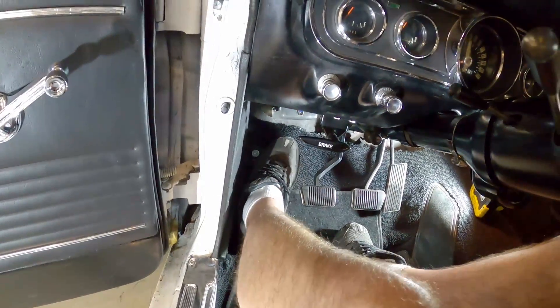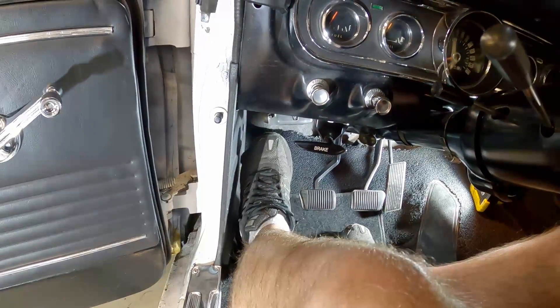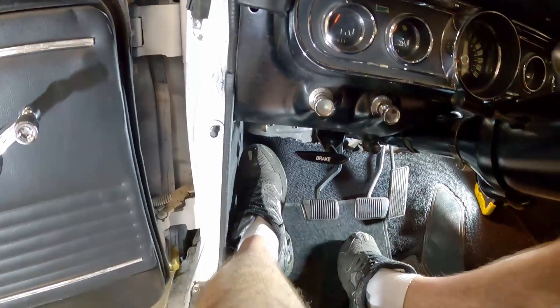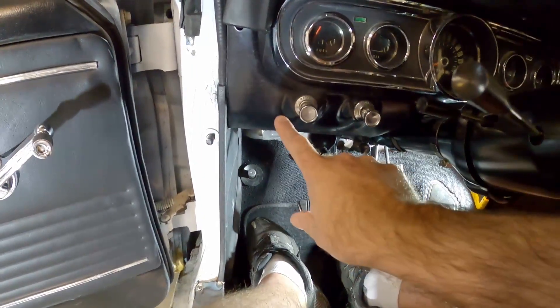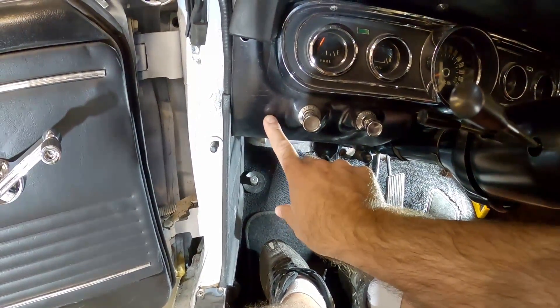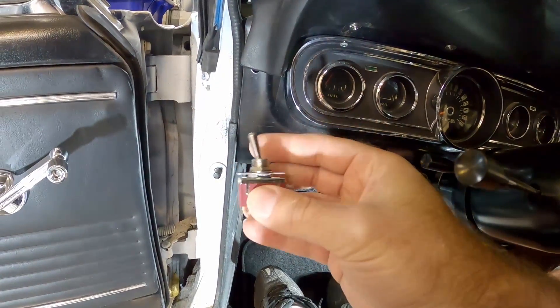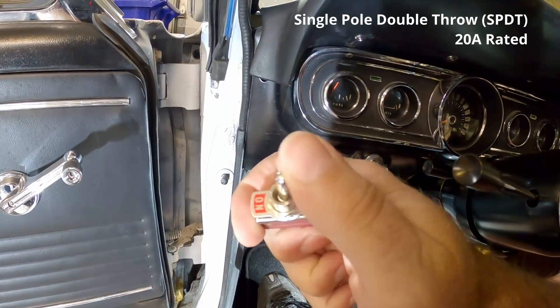I'll rest it up against the switch or I'll put it here, but it's not really where I want. I want my foot right here and I want to be able to push against it to brace myself as I'm maybe taking some corners at a little higher speed than I should. I want to get this out of the way, and I'm thinking about putting it on the dash, maybe right here, using a basic toggle switch that's designed to be one position or the other.